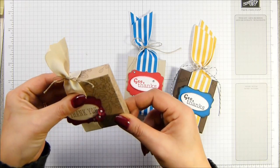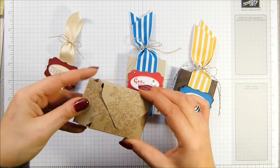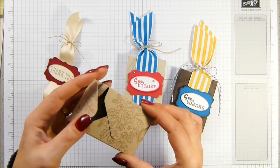And I'm going to show you how it opens. There's a sort of a belly band, a top band. It's made with the envelope punch board. And that's how you open it. Isn't that lovely? I love that. I just think that's so cool.